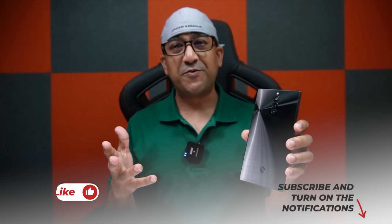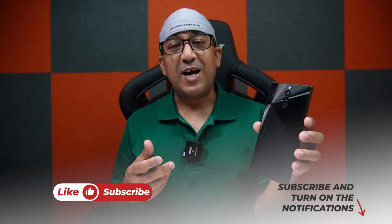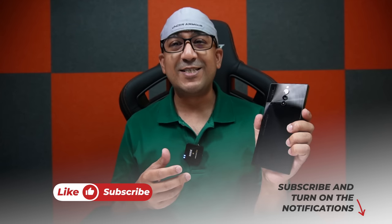What's up everybody, welcome to another honest review video. Today I have this RedMagic 8s Pro. This is my most favorite smartphone at this moment.